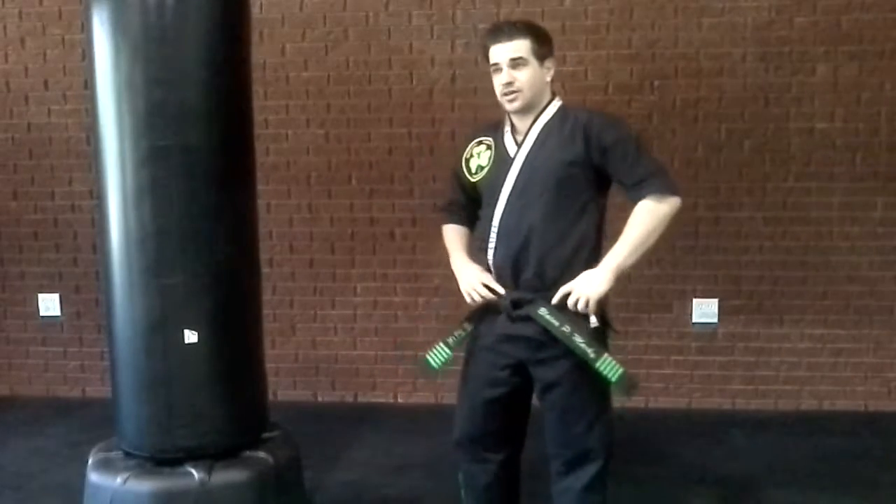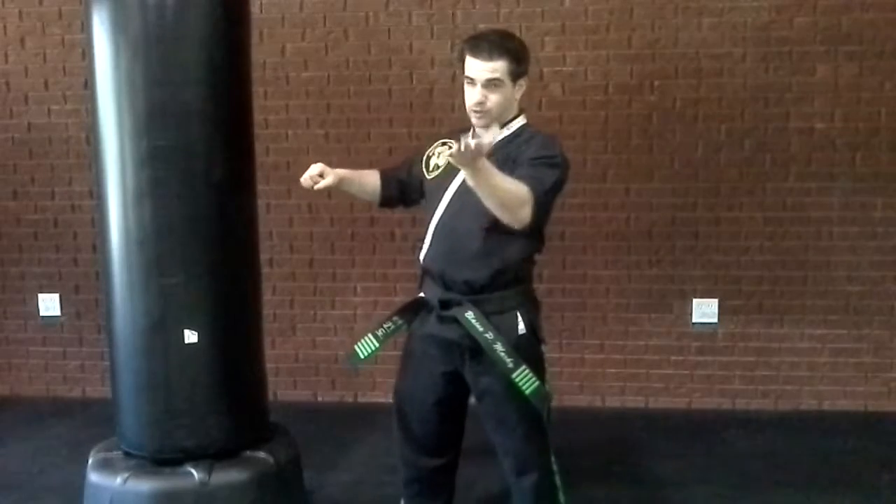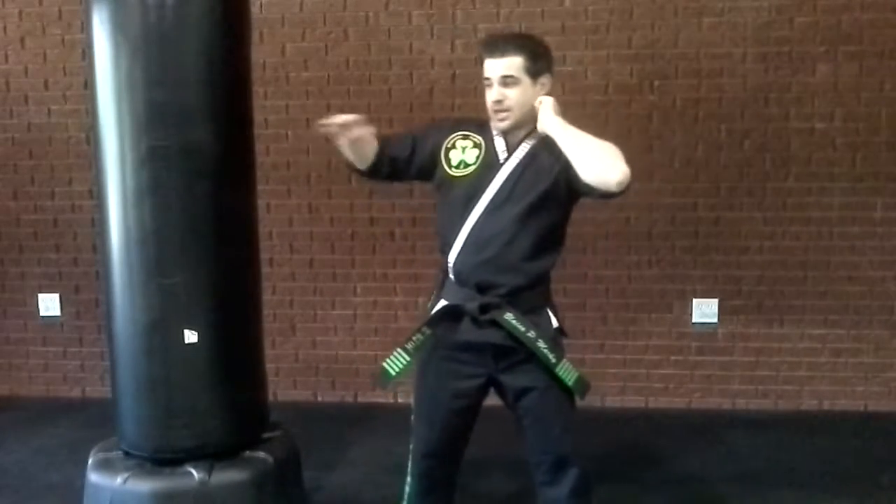Now the other one: an inverted knife hand. A regular knife hand hits here, a raised hand hits here — it's a different side of the hand. Inverted is when something is upside down. A knife hand is like this; an inverted knife hand is like this.